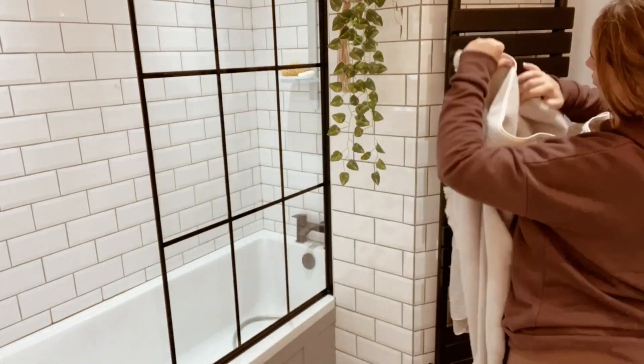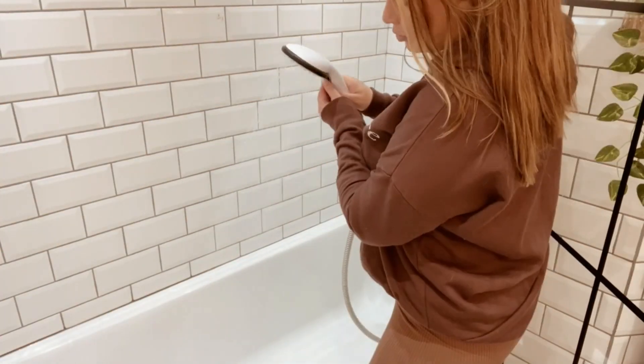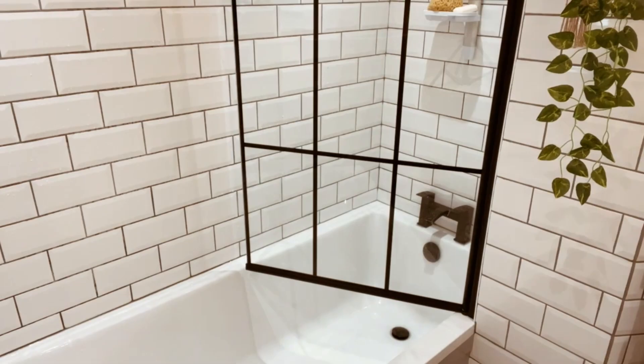Moving on to the towel radiator — I like to check if anything needs to go in the wash and then pop everything back on the radiator neatly. Hubby just cleaned out the bath and the shower so it actually only needs a rinse this time.